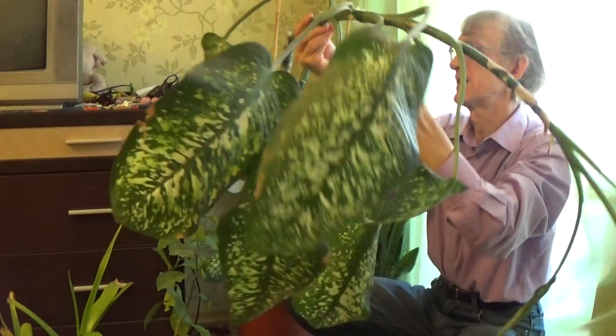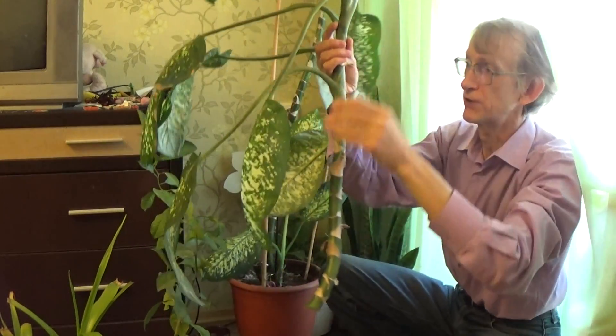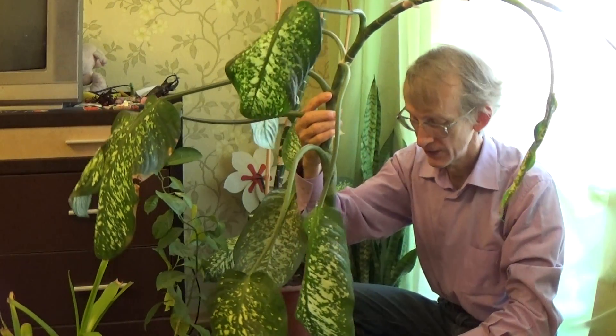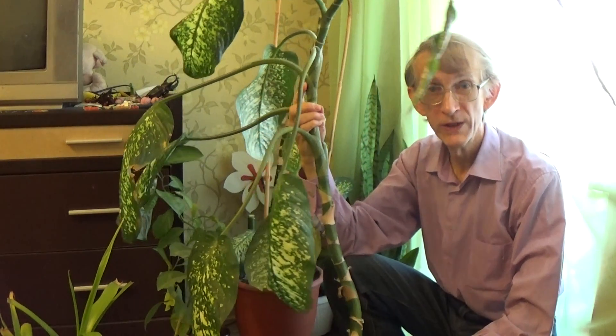It's considered that this plant is poisonous, but don't worry too much — it's poisonous if you chew it and put it inside your mouth, that's why if you try to eat it, it may be dangerous. But if you do not chew it, it's okay.